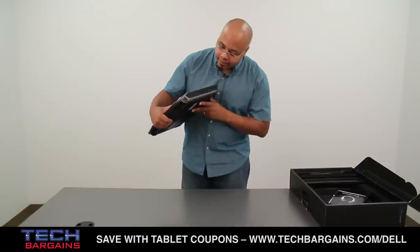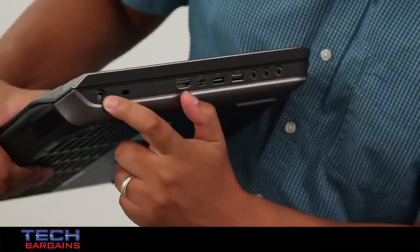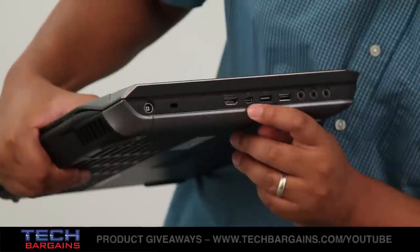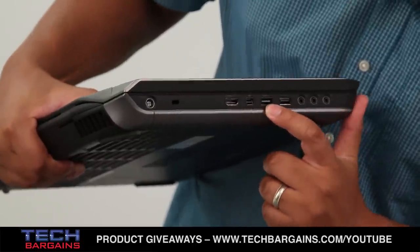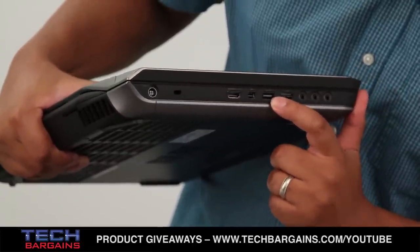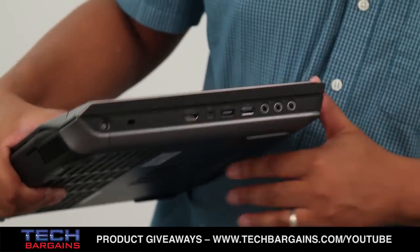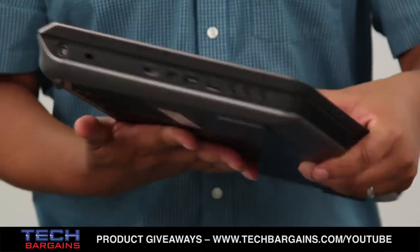On this side you have your power input, an HDMI in and out combo port, a mini DisplayPort, two more USB 3.0 ports, a microphone port, and two headphone ports — so you can easily share whatever you happen to be watching or playing with a friend.